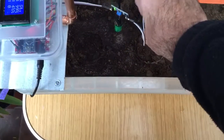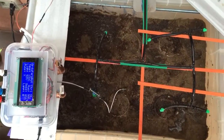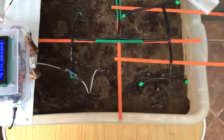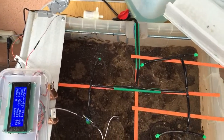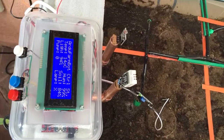I forgot the soil sensor — let's start again and see. The pump is X, which means it will wait for the next cycle. I'm not sure if there will be enough time.